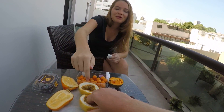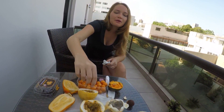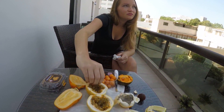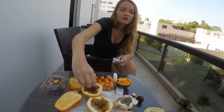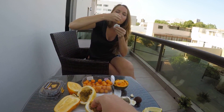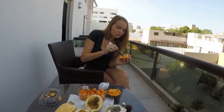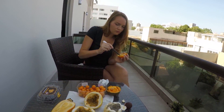Now we're trying buttercuya. It tastes like that but it's more bitter, but it's good - kind of like lemon, tastes like a lime. It tastes good, I like it, and you can eat the seeds.